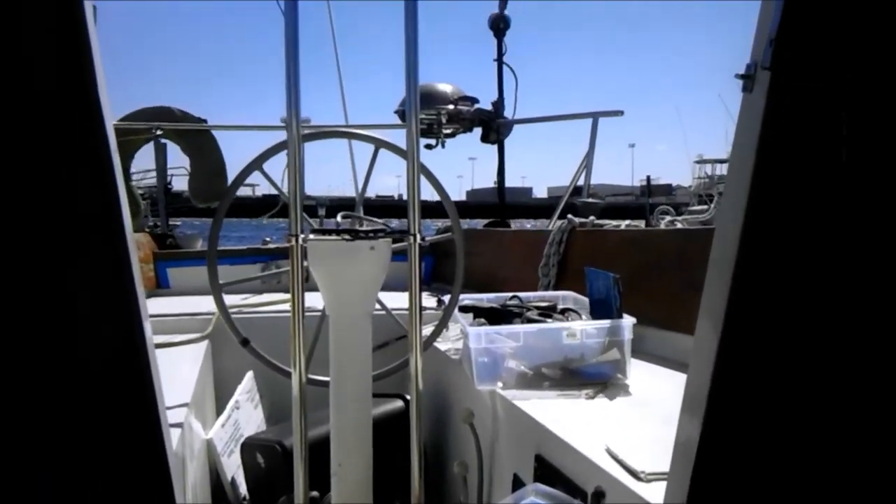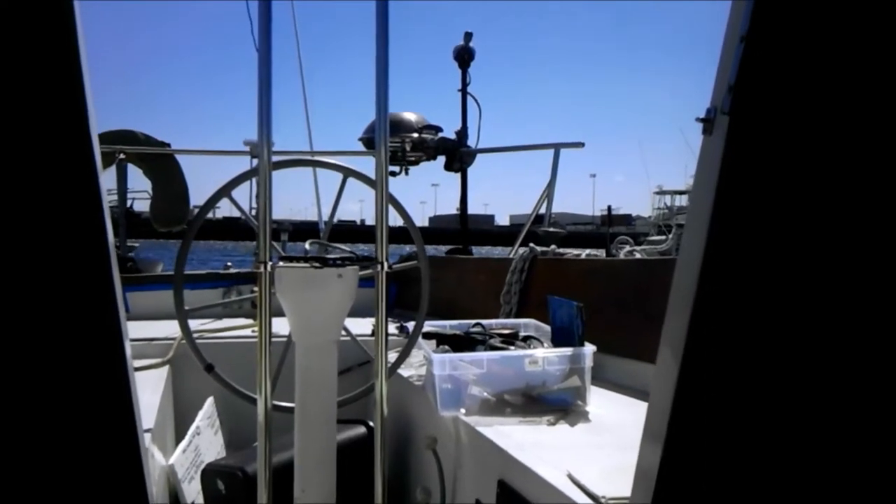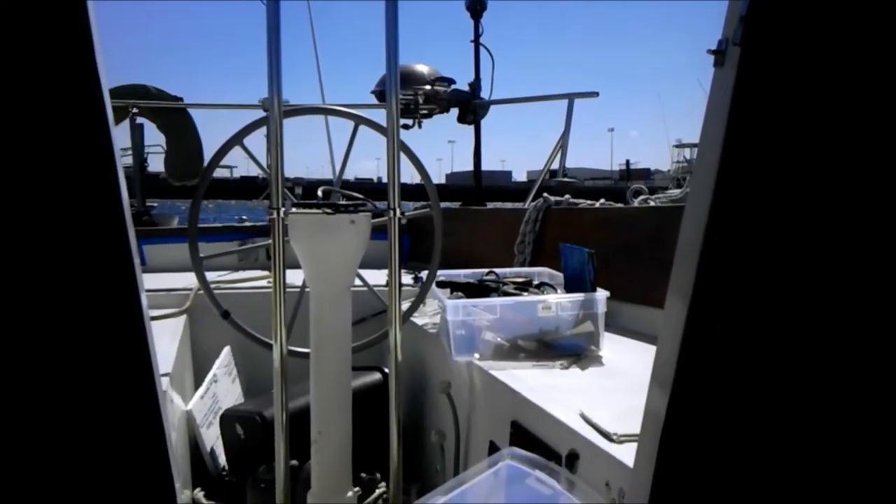We also have a bimini which we'll be installing next week. Bought a bimini for the back — it should be delivered.